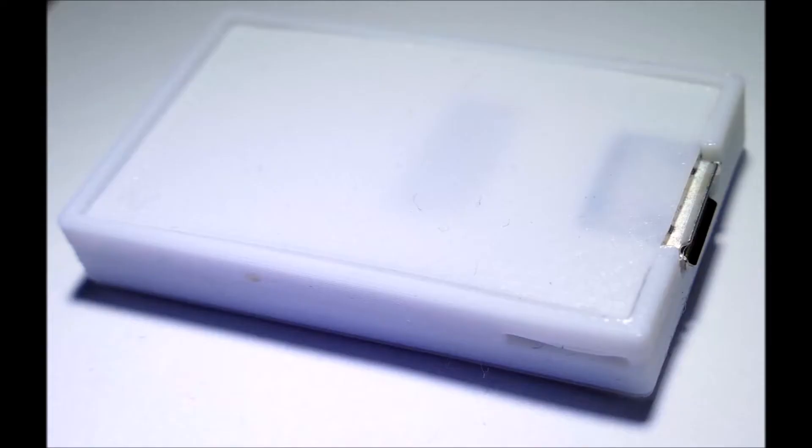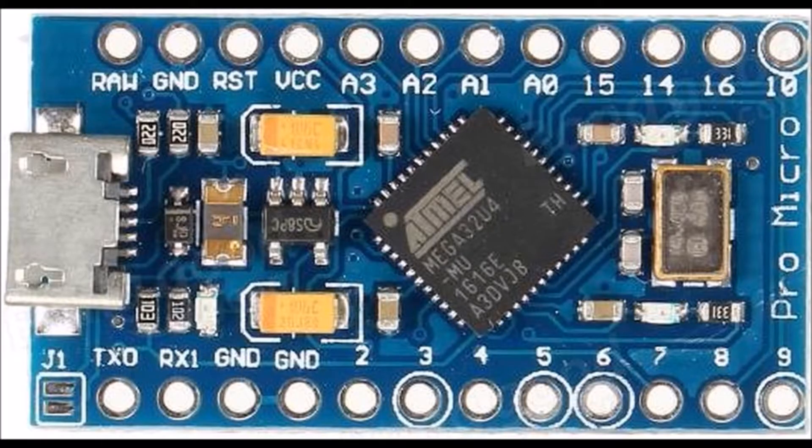The next clue is what it looks like. This marvel of 3D printing is about 33.3mm long — you can see why I call it a Cyberchicklet. The fifth clue is the Arduino type, which is a Pro Micro, and one of the few that would fit in such a case.